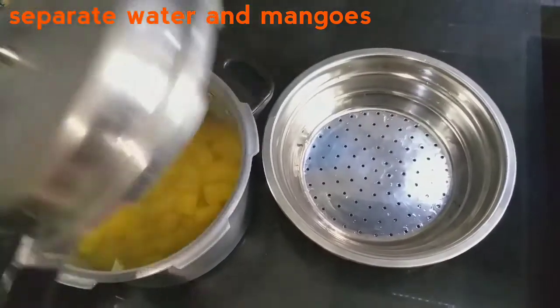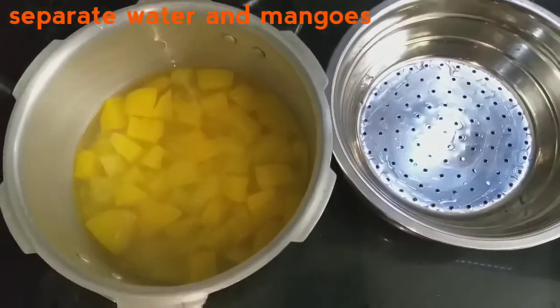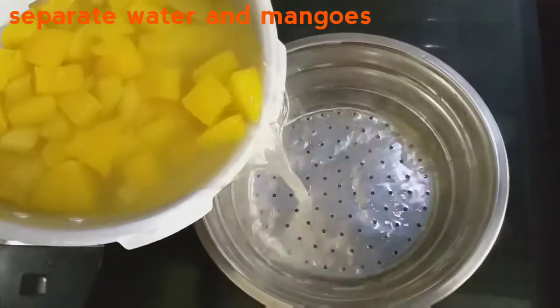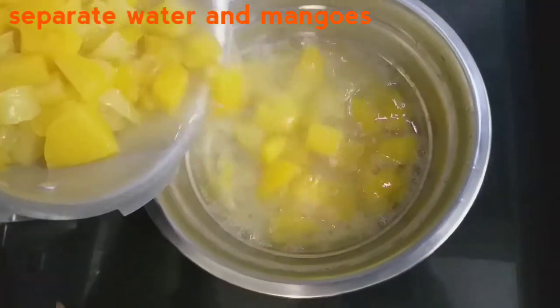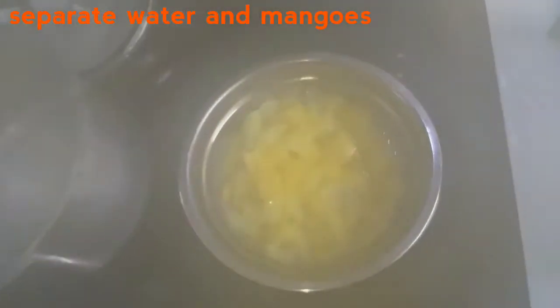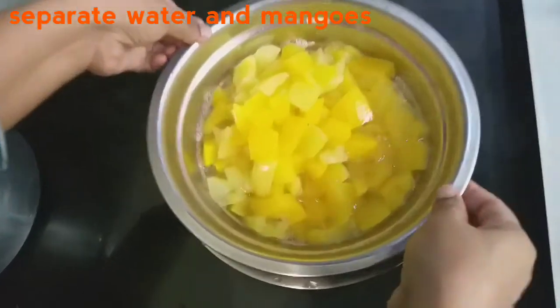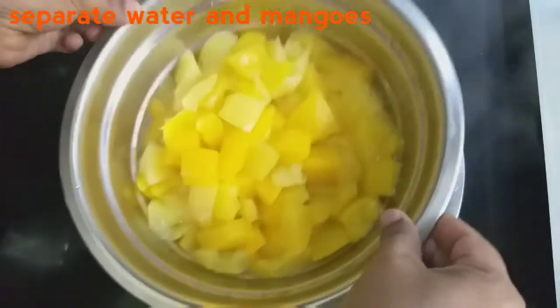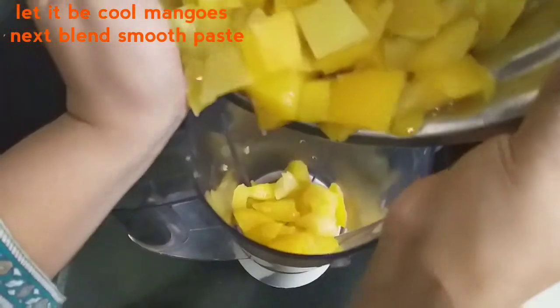We will keep the mango separate. We will blend the mix in a jar in the morning — blend the mango pieces in the mix jar.